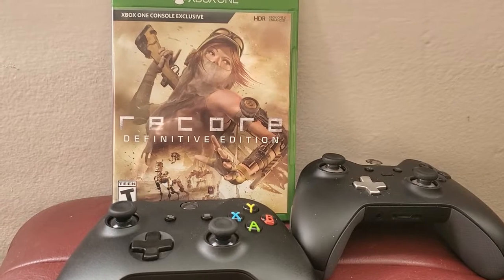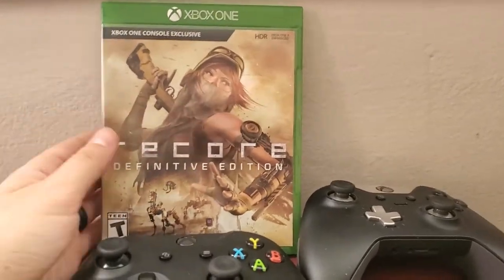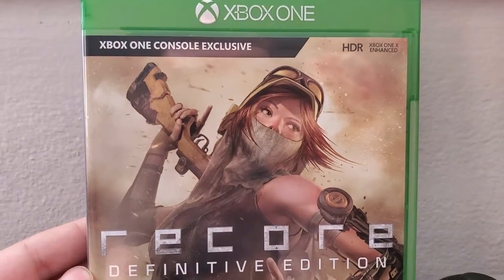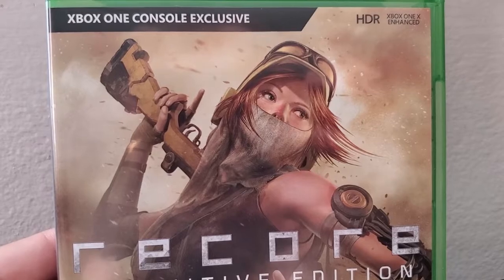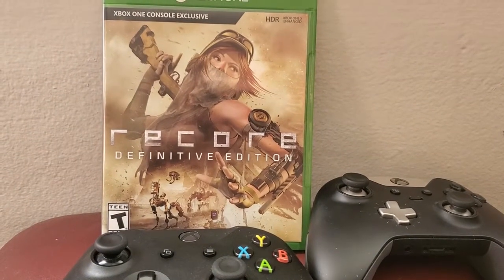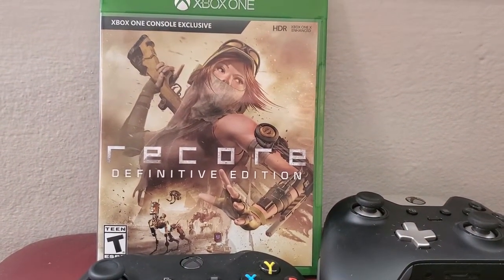A lot of people are telling me about this recall game for Xbox. It was pretty forward thinking with the mask here, but you see the way she's wearing this mask — she's got her nose still sticking out there. That's not right.